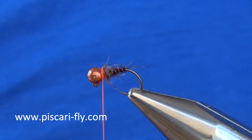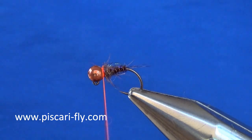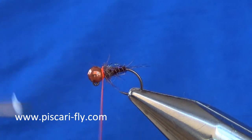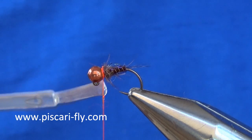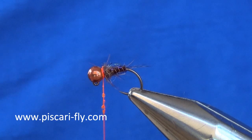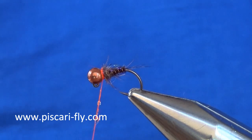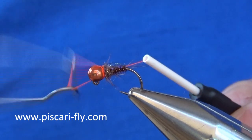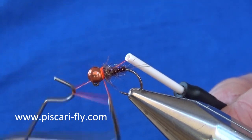Put in a nice little collar there for yourself. Then to finish it off, I am going to take some varnish and just put some varnish on that Tommy Fly thread, building it up a little, and then I am going to whip finish with the varnish on it to secure that collar in place.